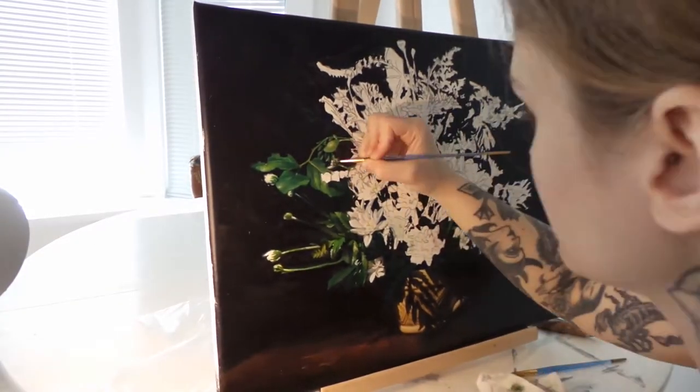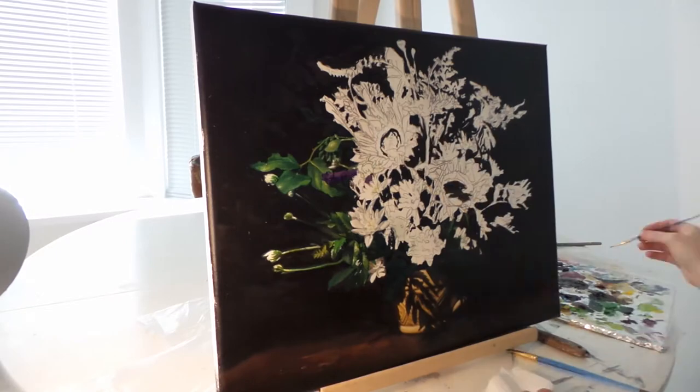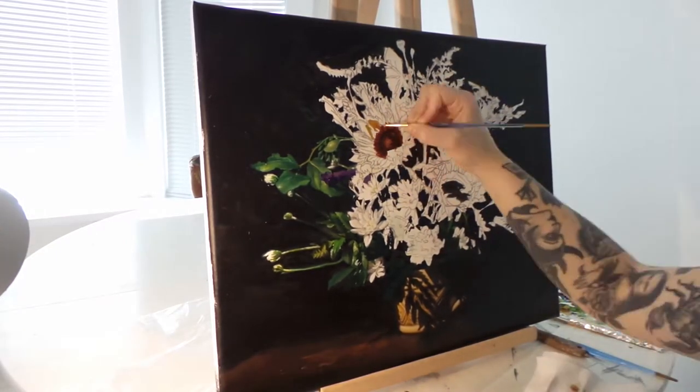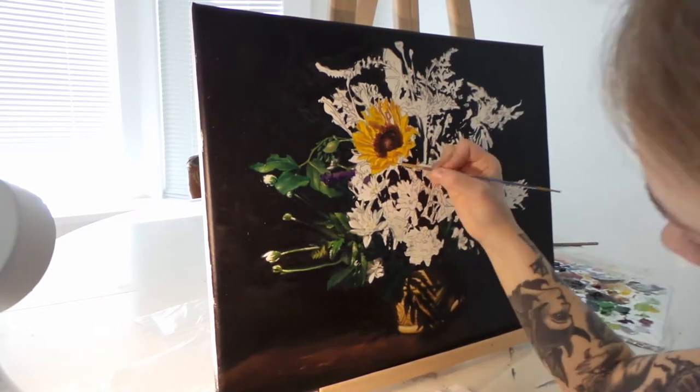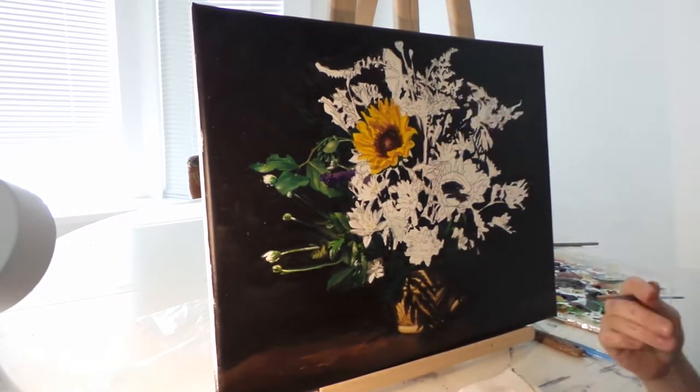I darkened the background first before I started working on the actual flowers and greenery. It's funny, I never realized how I was pushing my painting back while I was painting until I had seen the video afterwards.